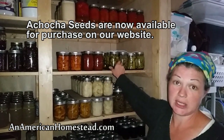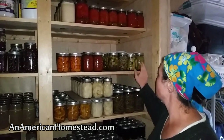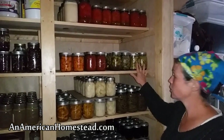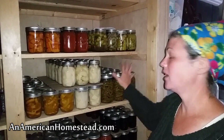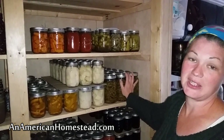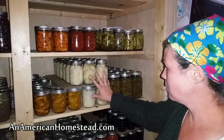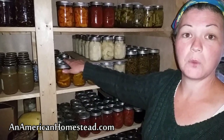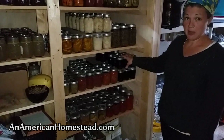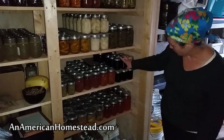Some of you are familiar with and have purchased some of our achacha cucumber seeds — I use these to pickle, so I have pickled achacha cucumbers here. I have pickled okra and pickled dill cucumbers. These are actually our very first batch of canning done outside over a fire using our pressure canner — that's what we did with the green beans. Here I have canned potatoes and squash bread and butter pickles made from yellow summer squash.